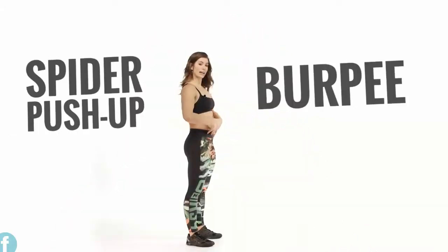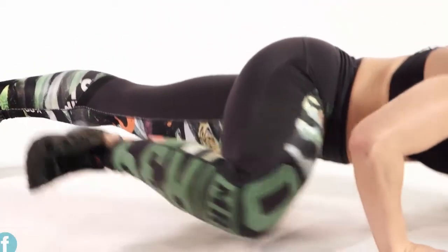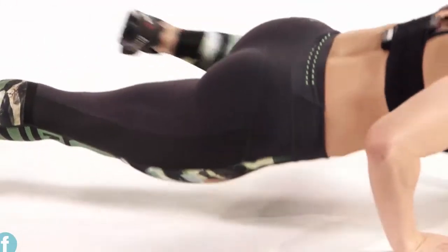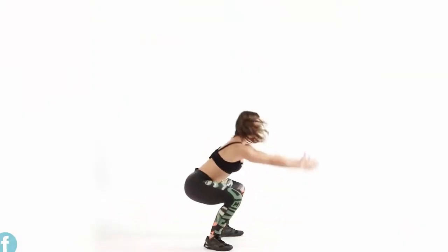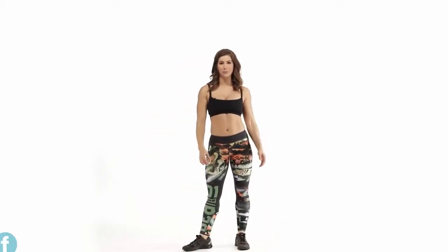This is your spider push-up burpee. I am going to challenge you on this one — this is about strength, this is about focus, and this is a real challenge, and I know you can do it. We're not going to ease all the way down to the ground, but be in a nice tight plank to start. Hands go down, feet kick back. As I go down, my knee is going to come to my elbow — push-up and reset, push-up and reset. Drive the feet, add the hop, and you're home free. Spider burpees.